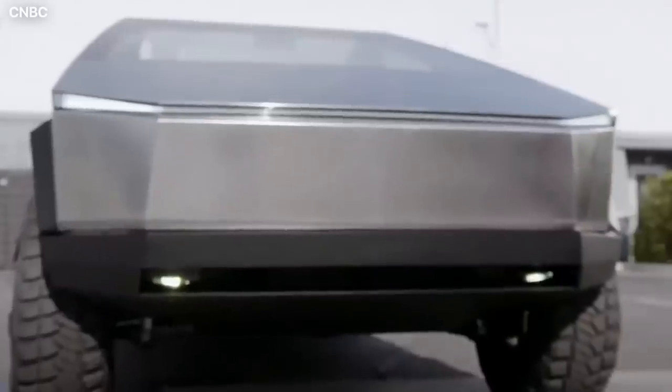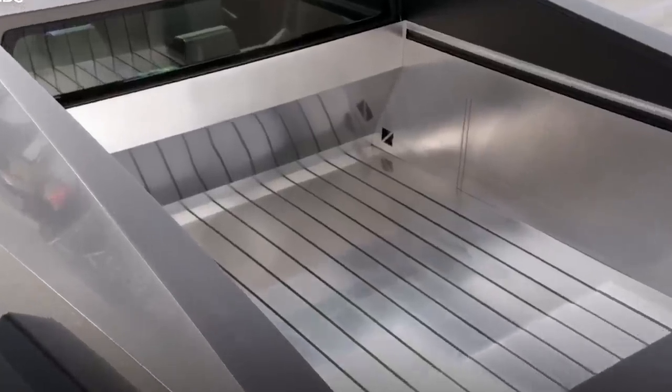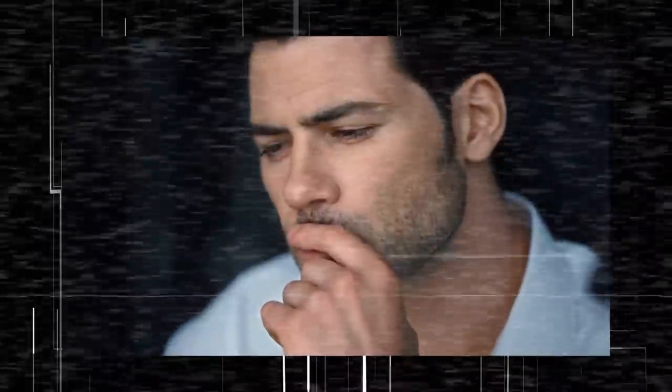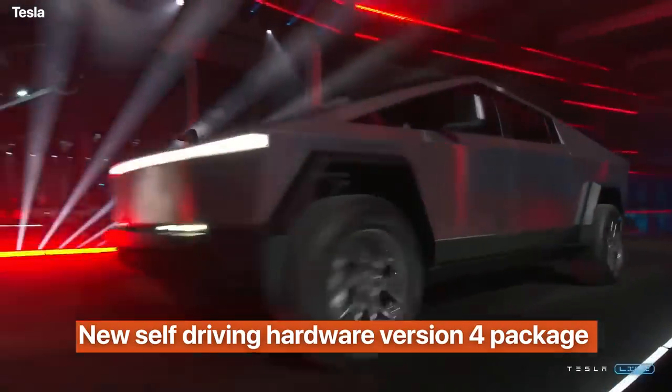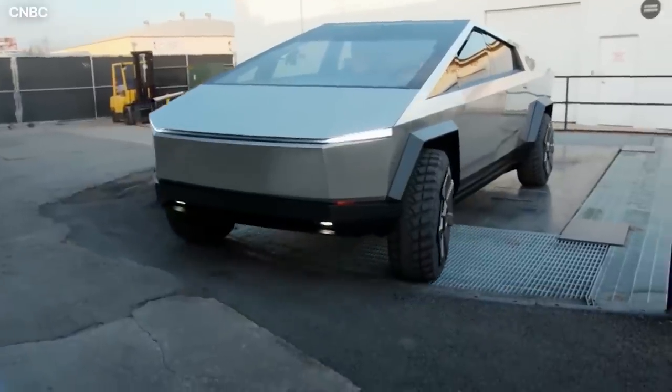We've seen new specs and designs added to the electric pickup truck since its debut in 2019 and have also seen all traces of option packages and pricing disappear from the Tesla website. Irrespective of all this, we still know that the Cybertruck plans to incorporate a new self-driving hardware version 4 package with upgraded computers and cameras.